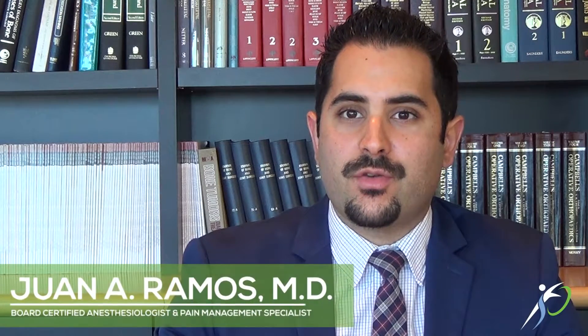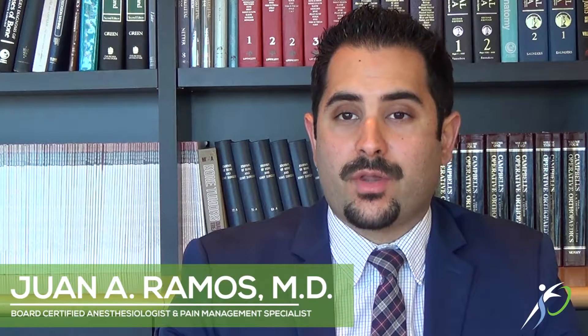Hello, my name is Dr. Ramos and I'm going to talk to you a little bit about some of the procedures that I perform. One of the procedures I most commonly do is called radiofrequency ablation, otherwise known as radiofrequency denervation or also rhizotomy.